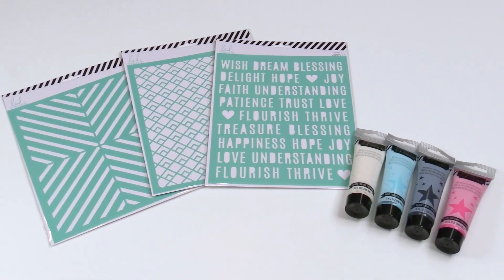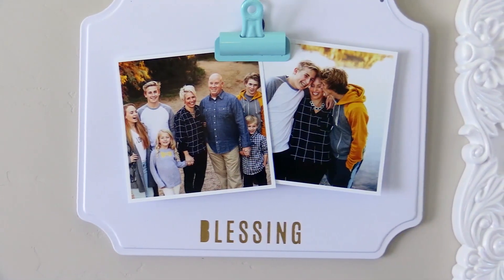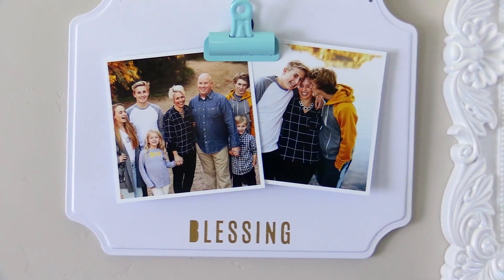Use my new stencils and texture paste to add a simple word to a magnetic hanging photo sign. It's the perfect addition to any gallery wall.